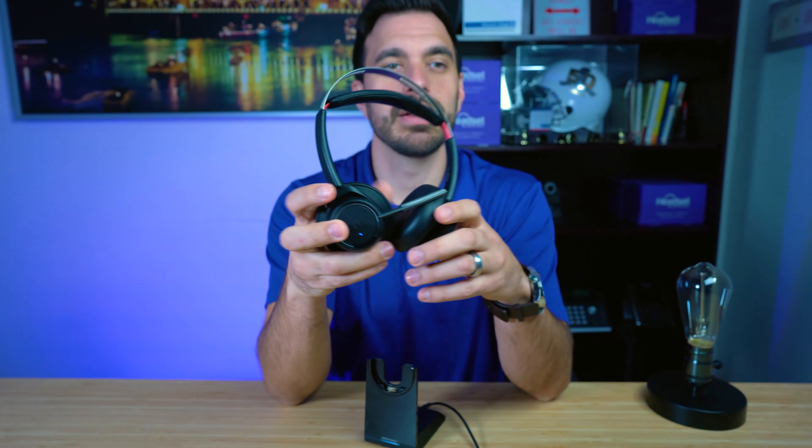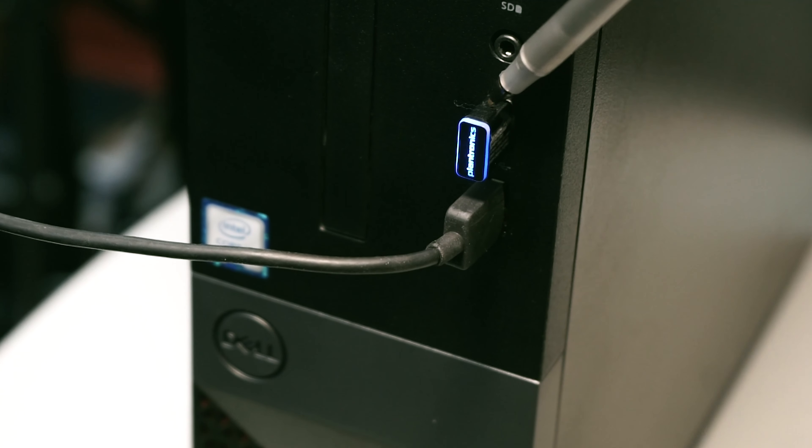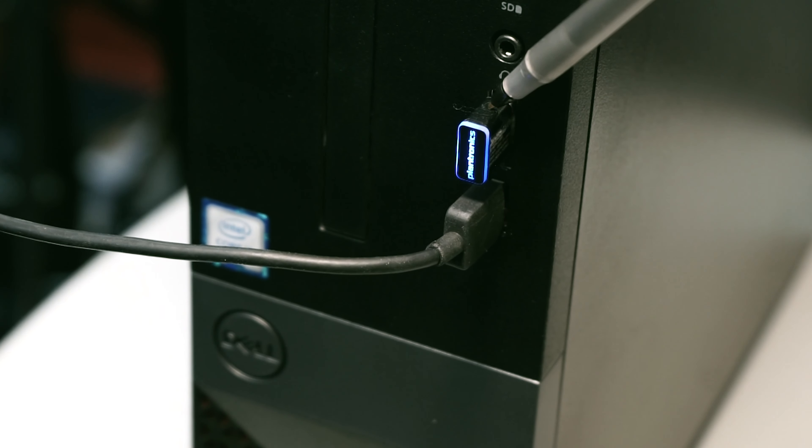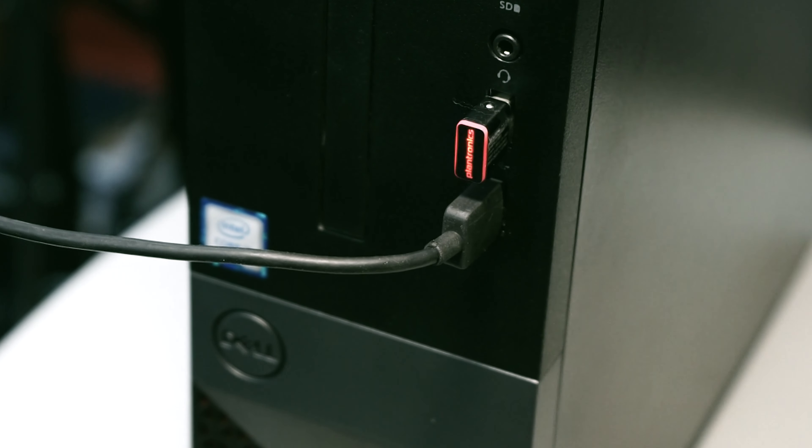Now go ahead and push down on the USB dongle. You can use a pin or a pen — push on the top circle of the USB dongle and you'll start to see it flash.